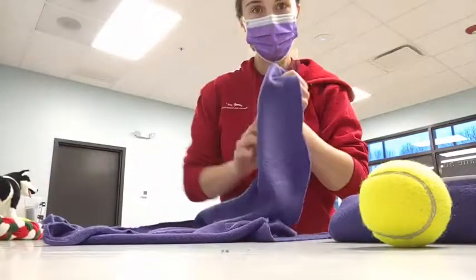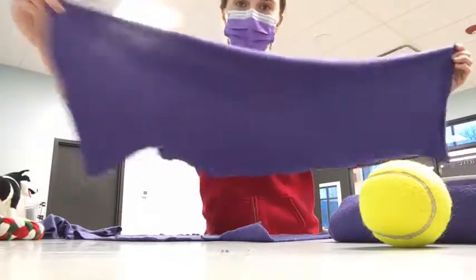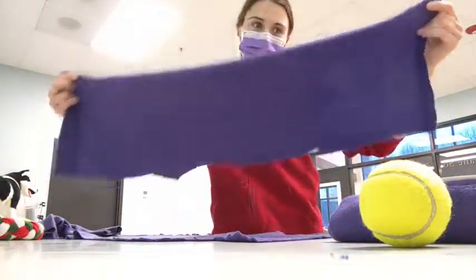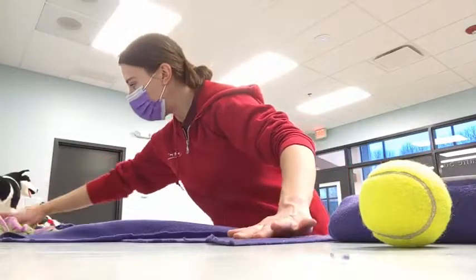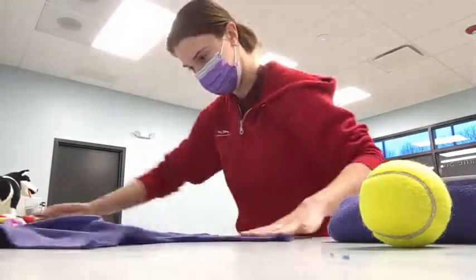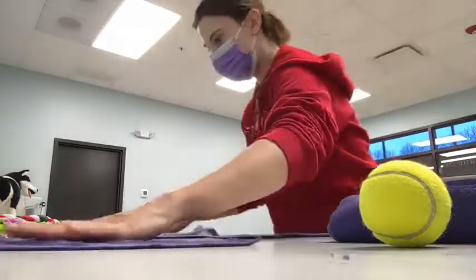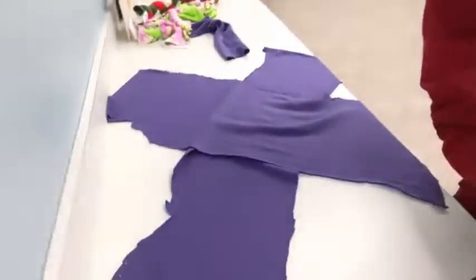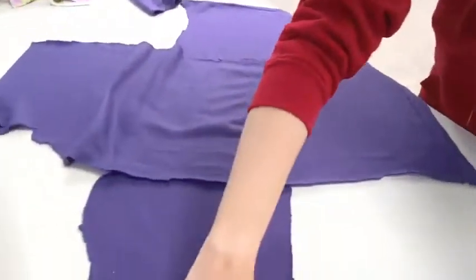So what you want to do for the octopus, like I said, is start with two long strips of wide-cut fleece — cut two strips about six inches wide and maybe 12 to 18 inches long. You want to lay those in an X pattern. I've laid out one strip underneath, one on top, in an X shape so you can kind of see the table there.